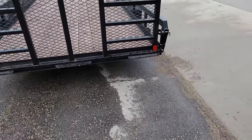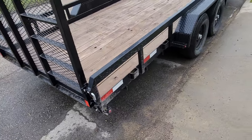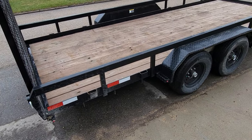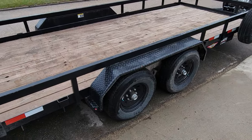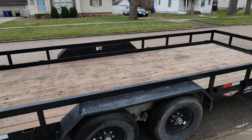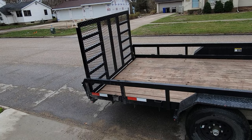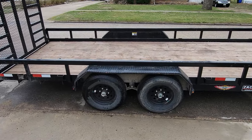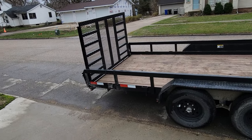It does have LED lights, which are nice, and it pulls nice. If all I was doing was loading my zero-turn mower on it, this would be fine — it's got a built-in ramp and everything, which is pretty handy. But those springs get tired and you don't get much assist from them after a while, so you're basically lifting that big hunk of metal up and locking it into place.